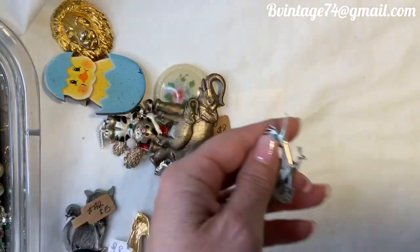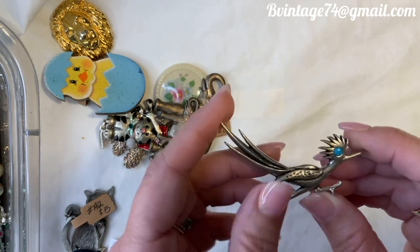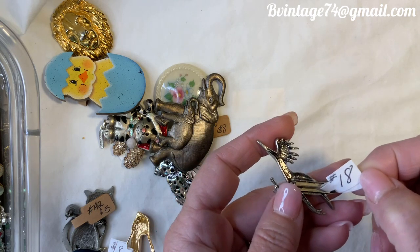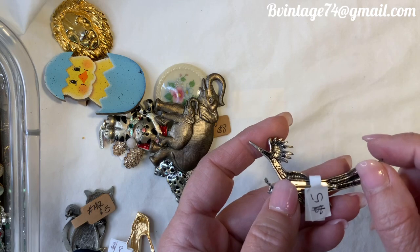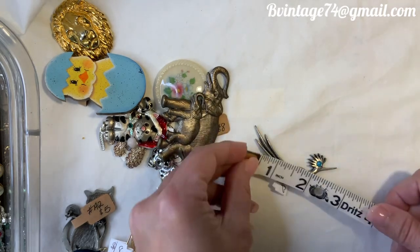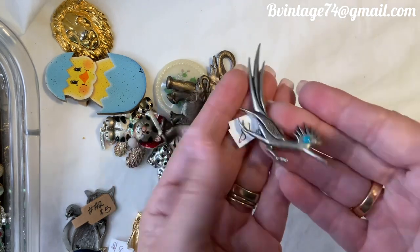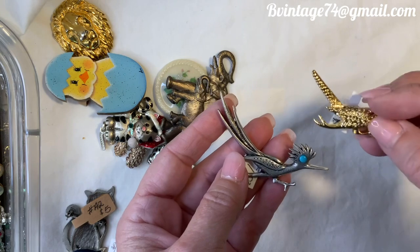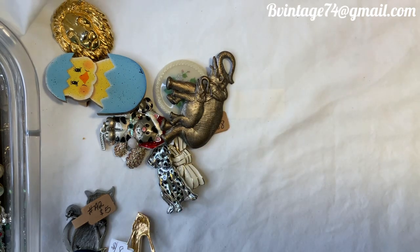Moving along — let's do the other roadrunner. This one's so cool; he's got a turquoise colored eye. I believe he is pewter. Jay Ritter is the designer — you can see that really well. Number 18, $5. He is tip to tip almost three inches — a skinny little pin. Be cute to scatter pin with some other little silver pins or road runners. Once again, number 18, $5.